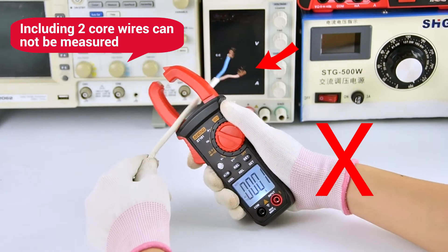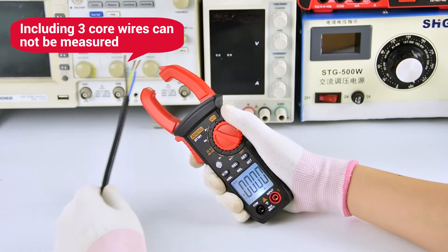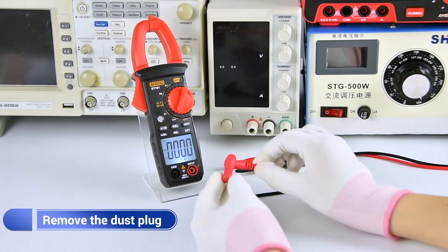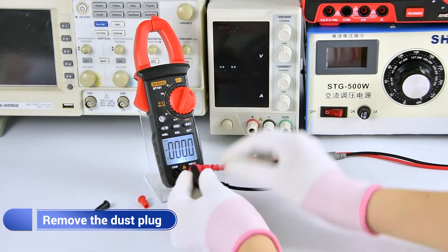The wire containing two core wires cannot be measured. The line containing three core wires cannot be measured. After the test, the dust blanks and leaf line can be pulled out.